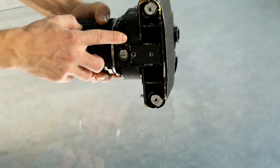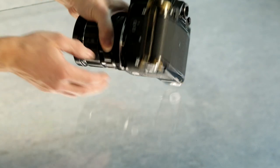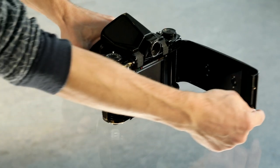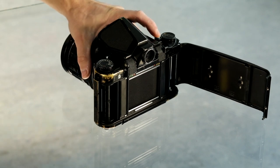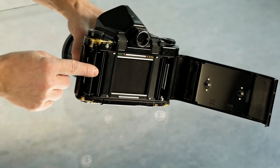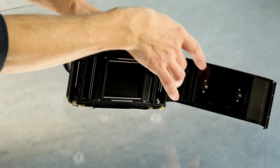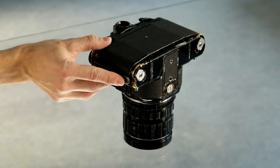From the bottom of the camera you can see the knobs for unlocking the spools of the roll film holder. Unlock the film door and open it. Make sure not to touch the area between the spools with your fingers or any object, as it is super sensitive — it's the shutter mechanism, and if damaged, the camera will no longer be usable.